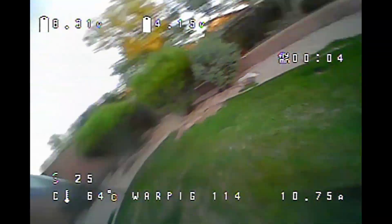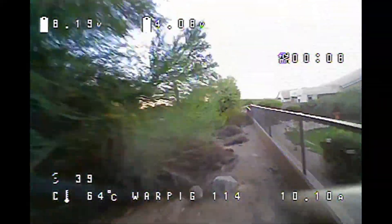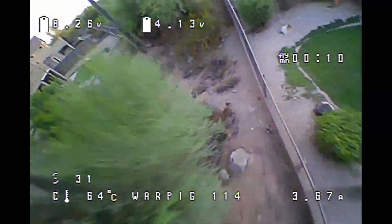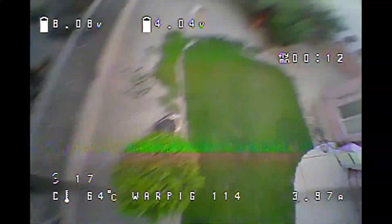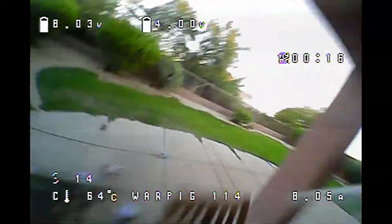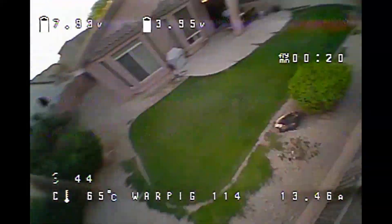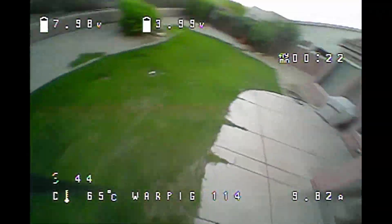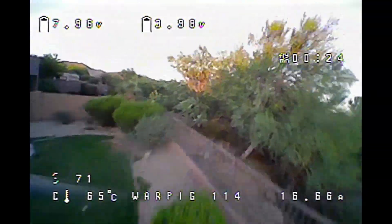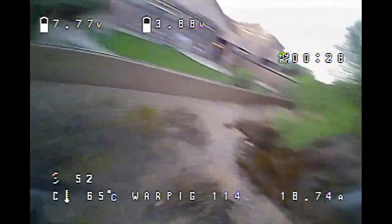Alright, let's show you this built-up War Pig 114 - this is what I'm calling this Gen 5 frame. This is built in one of my Captain Insano Lite with the FlyWoo 1202.5 motors. These are 11,500KV motors, kind of intended for 1S, but I'm flying them on 2S, and I've got it on these Gemfan 2512 props - these little tri-blades.